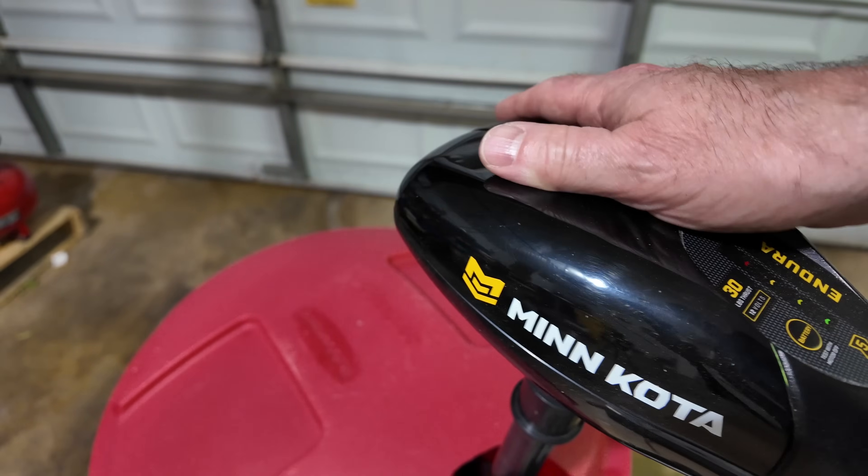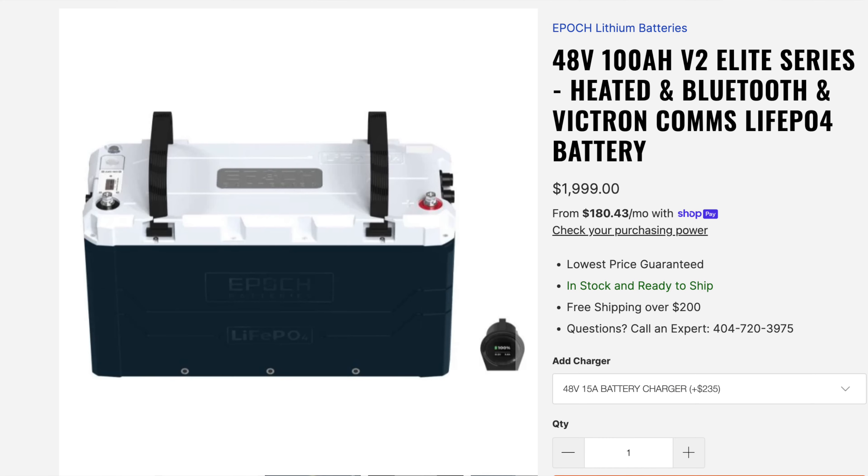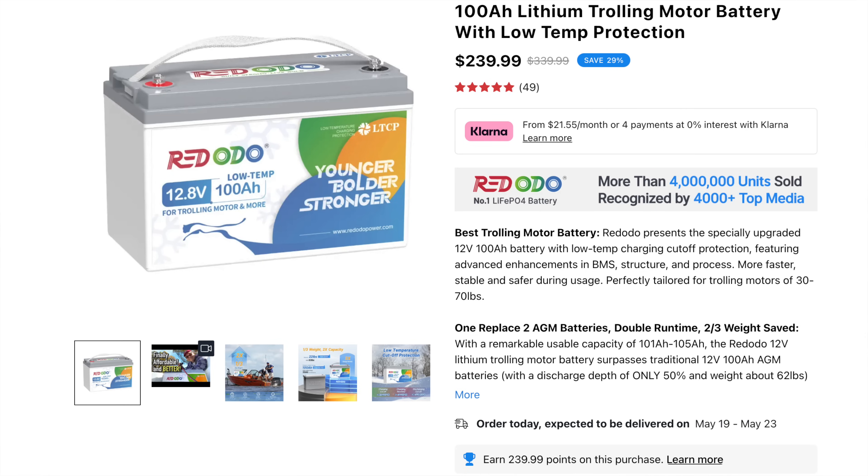For some of you who think that lithium iron phosphate batteries cost thousands of dollars — some do. I have some that cost thousands of dollars that are 48-volt batteries. But your 12-volt, 100-amp-hour trolling motor batteries are, at the moment, about $200-some-odd dollars for a decent one, like the Redodio brand. I have links in the video description if you'd like a discount. Let's go back to the garage and check on the trolling motor.